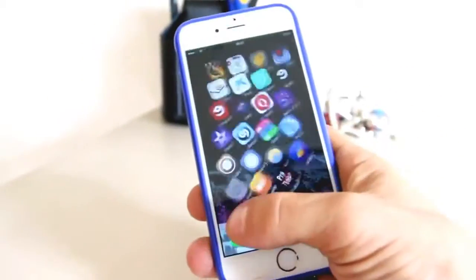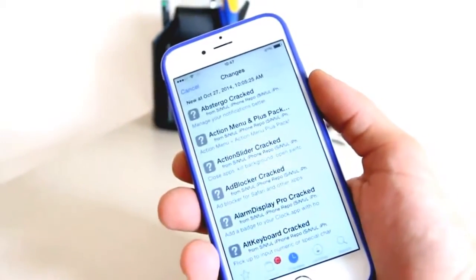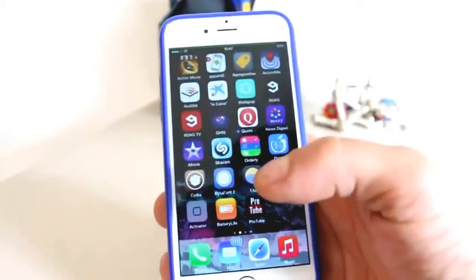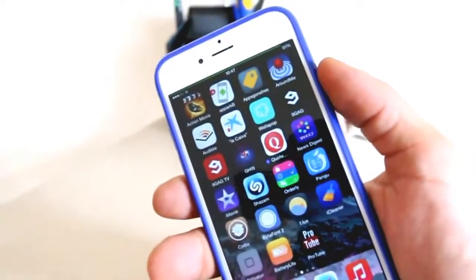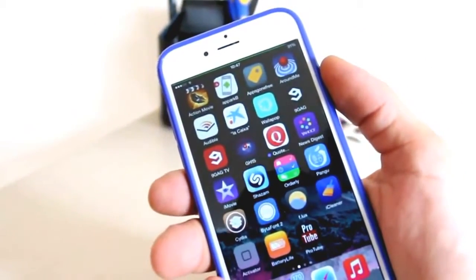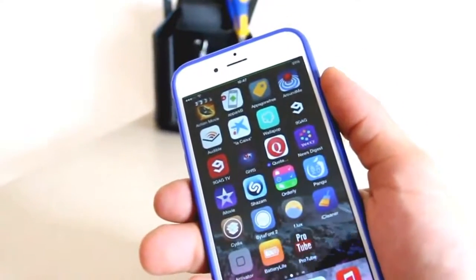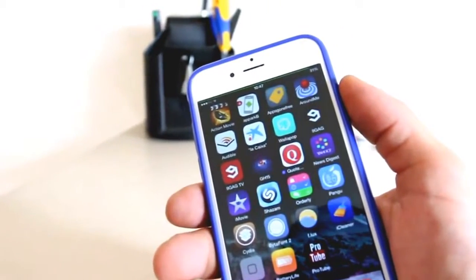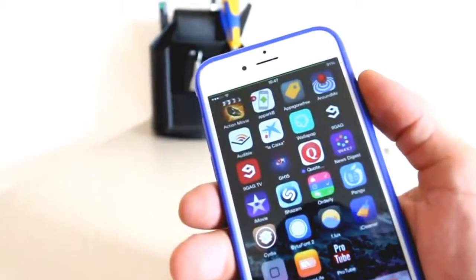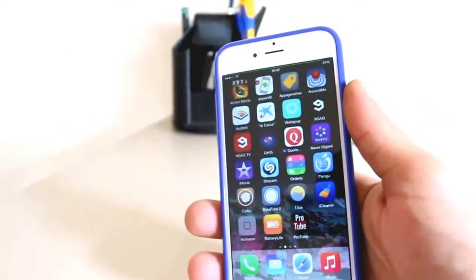If you want to get on with Cydia and start doing all the things, go ahead, but just please be careful with the passcode. The passcode will reboot your phone on a permanent boot loop. The phone's going to start getting hot, and you're going to have to press the power button and the home button at the same time to turn it off. Go ahead and turn off the passcode, turn off the Touch ID, and you can get your Cydia on. I'm sure in a few days all these things will get updated.